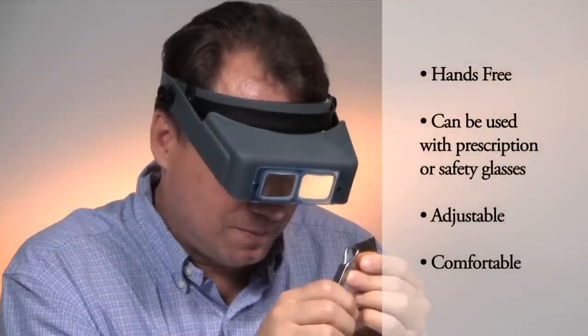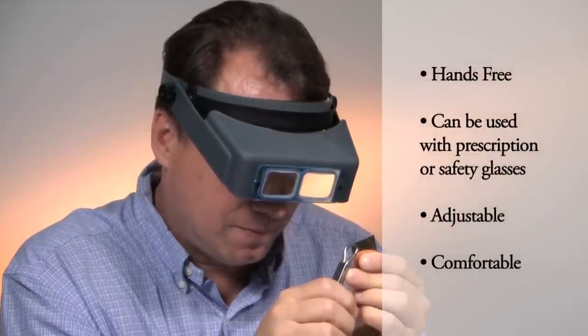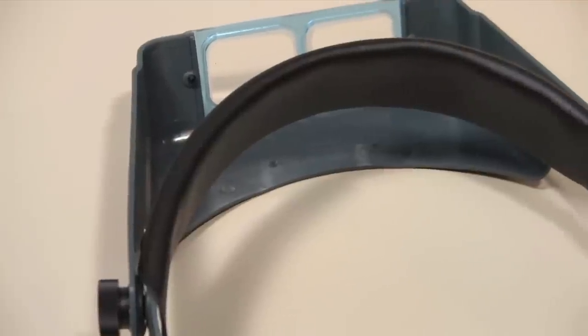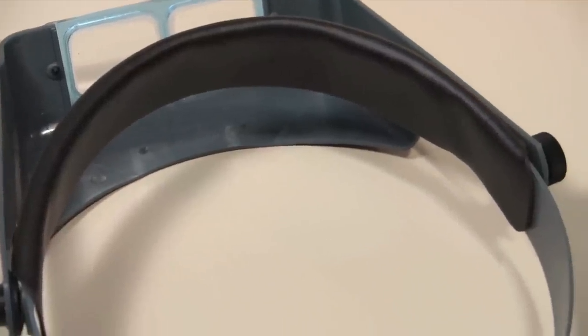This magnifier is worn on your head to leave your hands free, and it can be used in combination with prescription or even safety eyeglasses. With an adjustable head strap and genuine leather comfort cushion front panel, this hands-free magnifier will always sit comfortably on your head during projects and repairs.